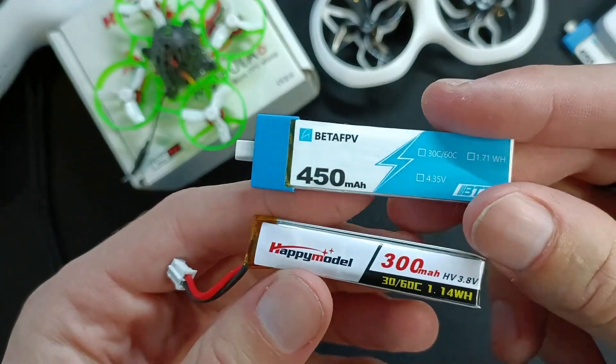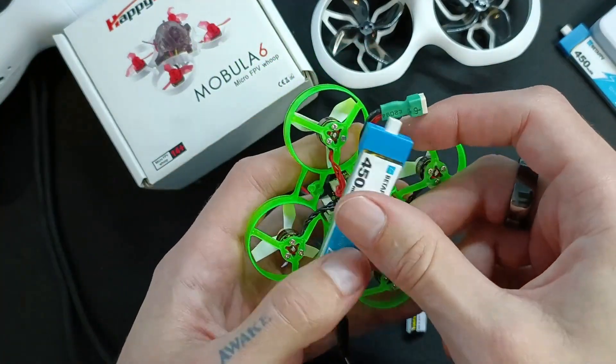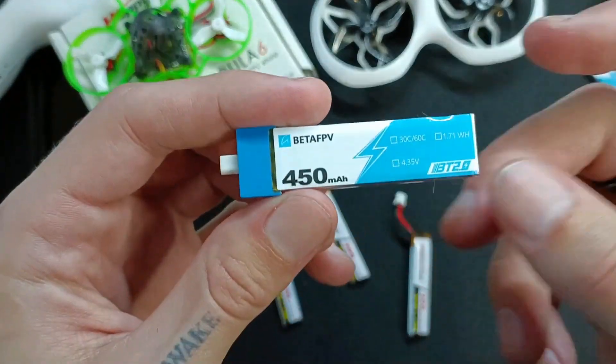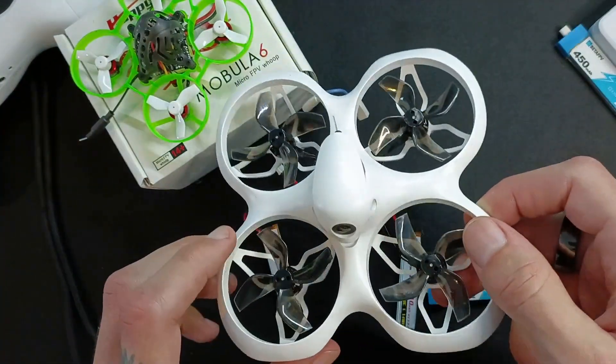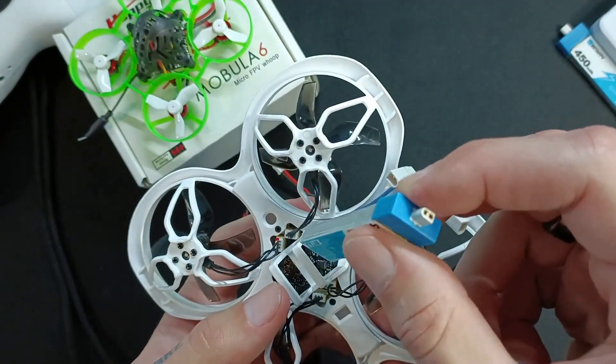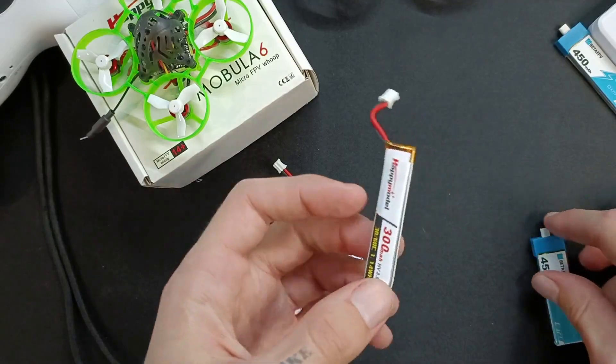Compared to this one, I would say the 450mAh — if your drone can run it, which obviously this one can't, it's way too big — then I would prefer those. When I fly something like this, which is a Cetus X, it's a 2S drone so I use two of these, and it flies much more reliably and doesn't have the voltage problem.